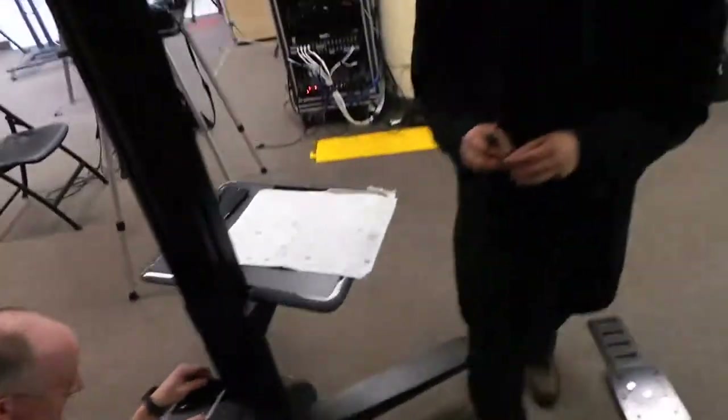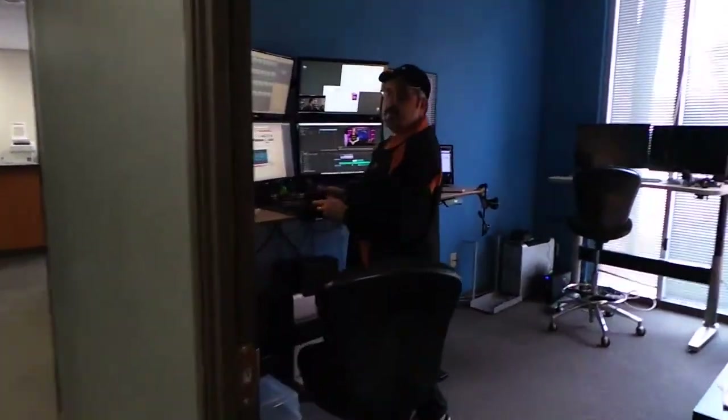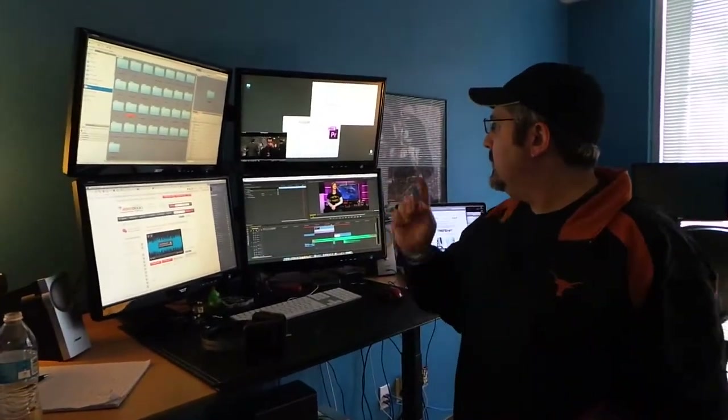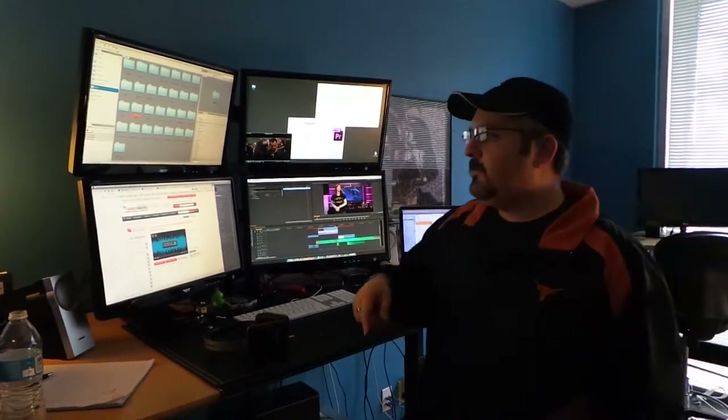Awesome, well have fun with that! Hey Dave, say hi to the patrons. Hi guys! I'm editing today's show, watching the news, watching Die Hard, and doing production. I'm taking it all in — multimedia.